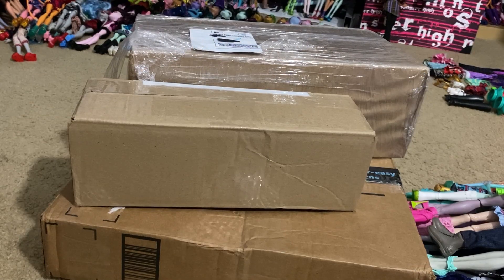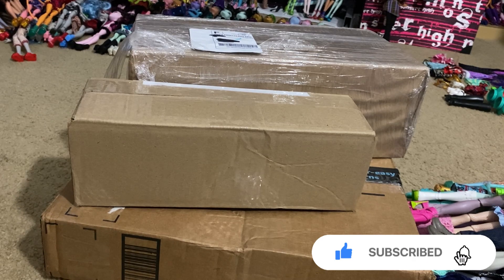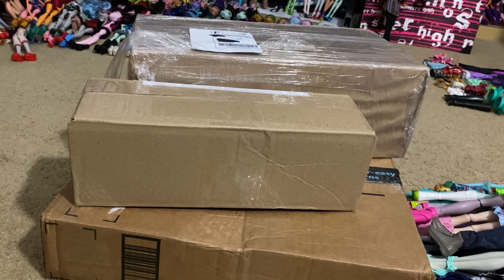Hey everybody, welcome to another episode of Charlie Has Dolls, and today we're doing an unboxing again. I just wanted to say happy new year to everybody - new year, new dolls! I have some doll goals to make, but in the meantime I have a bunch of packages coming in and I got a lot of dolls.